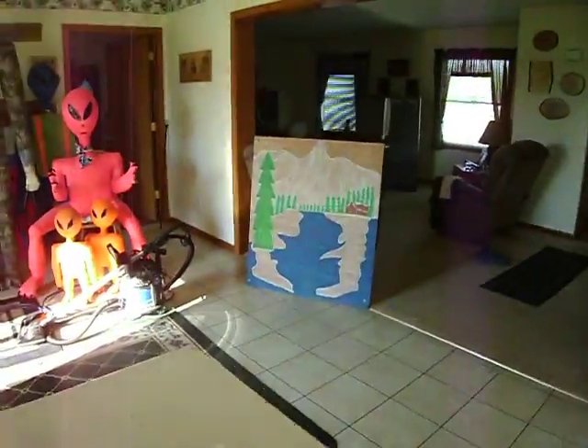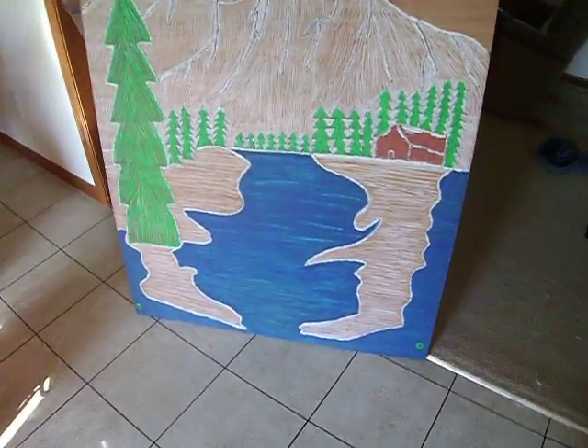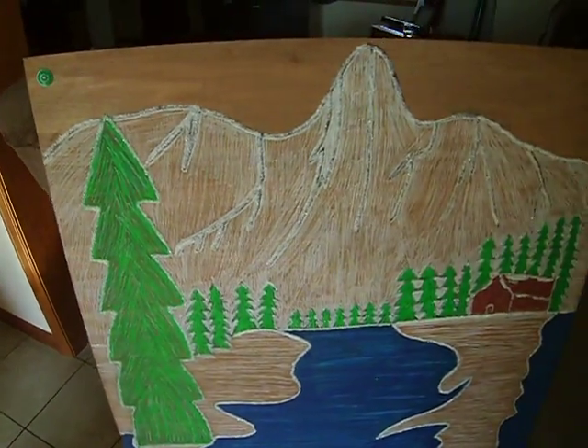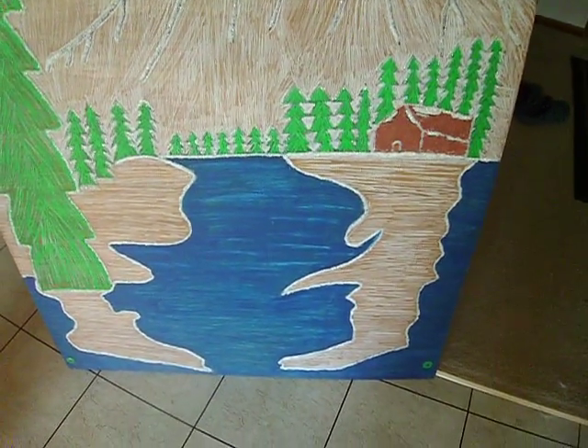But this is the other one — this one's fluorescent paint though. We used glitter for the mountains, fluorescent brown, fluorescent green, white crayon for the snow.